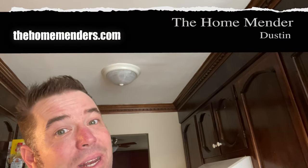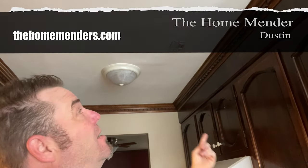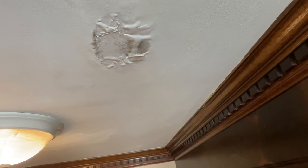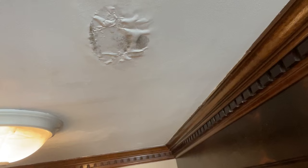Hello, this is Dustin with Home Mender. Today I've got this super gross and moldy looking spot over the kitchen ceiling. I tried to recreate the leak — I know there's a bathroom over it — but I wasn't able to, so we're going to cut it open and see what's going on. I'm going to show you how. Let's get to it.